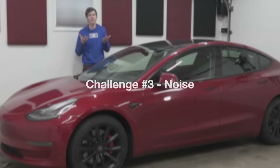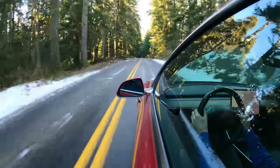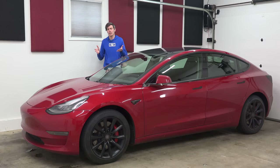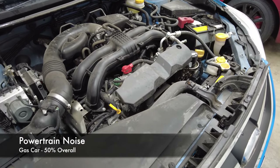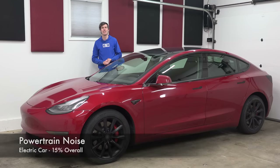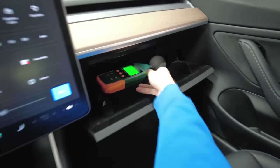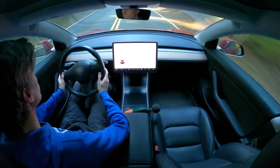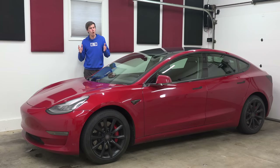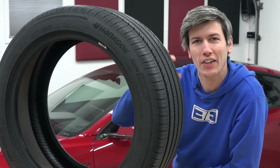Moving on to noise — noise is a really interesting subject because it's basically a battle you can never win. If you make one part of the car quiet, now you notice the other parts more. This is what happens with electric cars, because electric motors are much quieter than combustion engines. According to Hankook, about 50% of the noise you hear in a gas car is the powertrain; in an electric car that number is 15%. So you eliminate a lot of noise with an electric powertrain, but now you also need to reduce wind noise and tire noise so it doesn't stand out. If you look on the sidewall, you can see it says 'sound absorber,' and there are both internal and external features on the tire to help reduce noise.